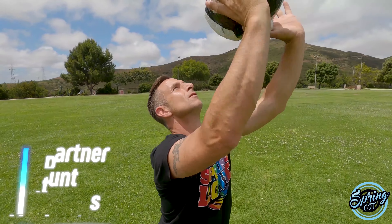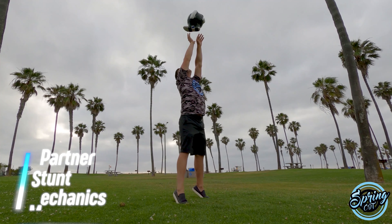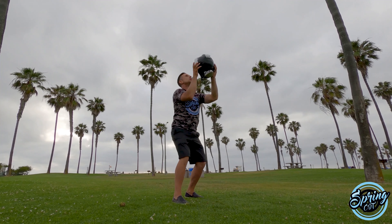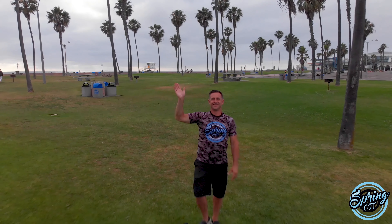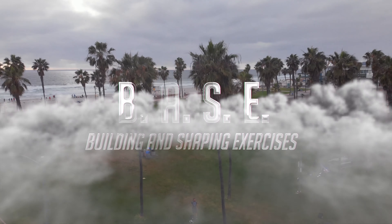BASE can also be used to teach and refine your partner stunts and dual basing mechanics. BASE by Spring CDT does all this and more. If you take pride in your skills and aim for perfection in your technique, BASE is for you.